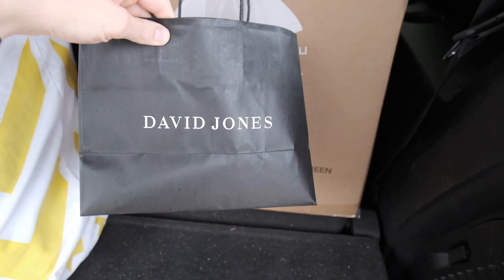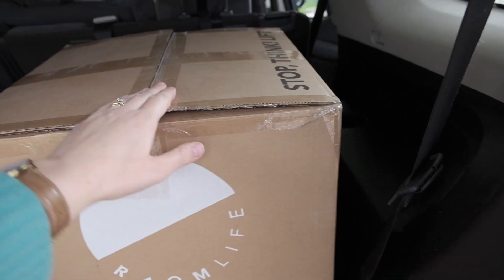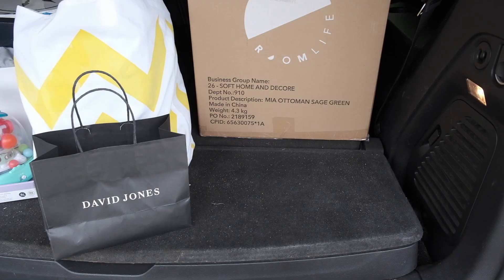Hi everybody, it's time for an update. I've just been able to go shopping after I think several weeks now, and I've picked up a few bits for my dressing table. I've got a small item from David Jones and a bigger item from Target, so I'll take them inside and unbox them and show you what I got.